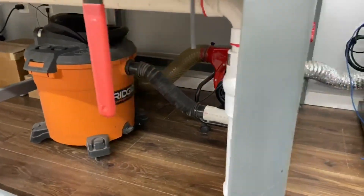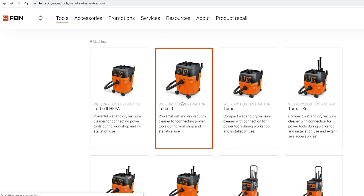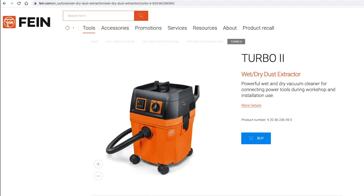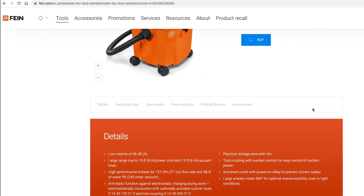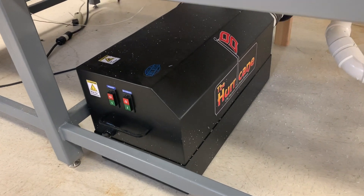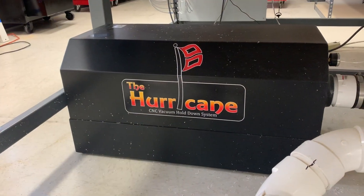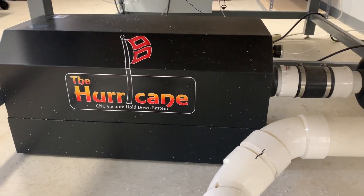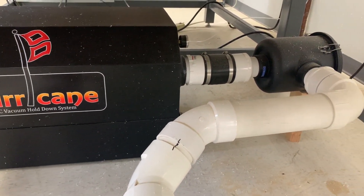The Stepcraft vacuum tables have been designed to provide good adhesion using a standard shop vac. We do recommend a vacuum with a separate cooling motor for extended run times, like the Fein Turbo II. When maximum vacuum power is required, you can easily add a dedicated vacuum system like our Black Box Hurricane, which provides the holding power of five or more standard shop vacs.